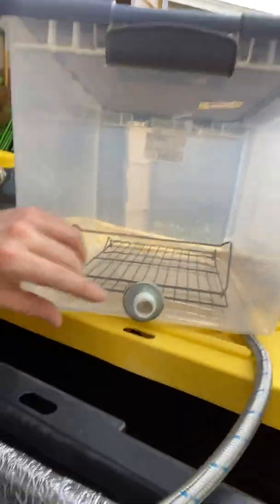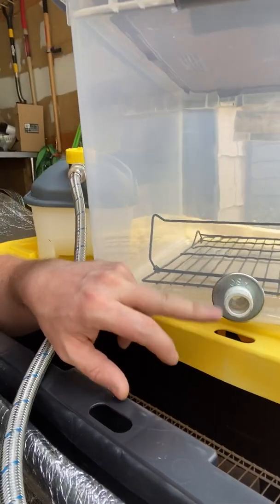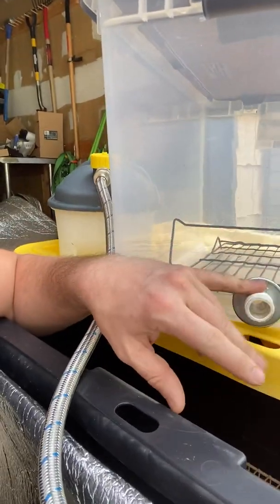And here, if I get nice and close down here on the ground, you can see I cut a half-inch hole. Then I took a regular PVC pipe fitting and screwed that all the way through.